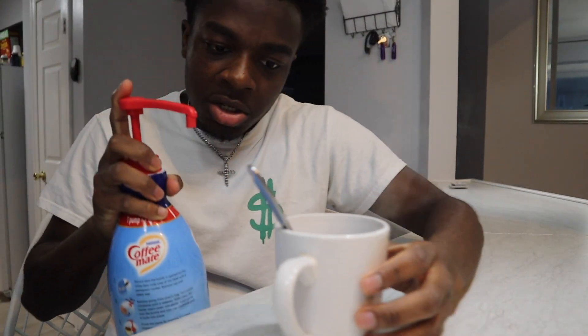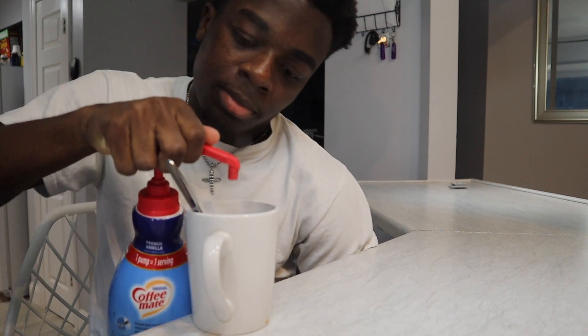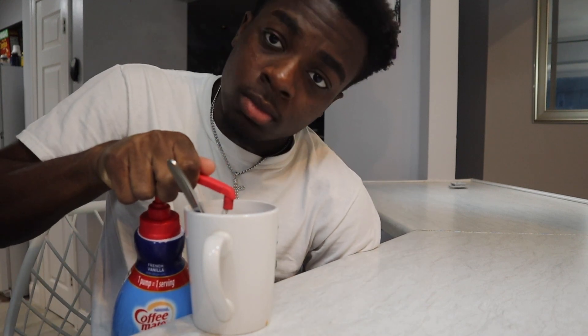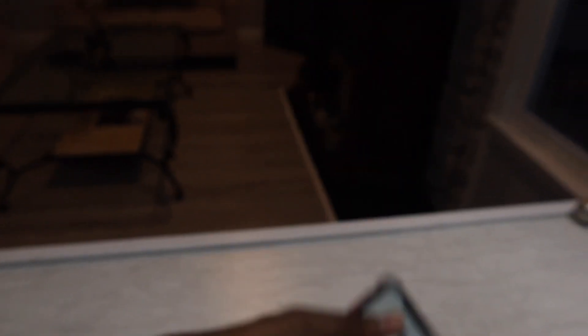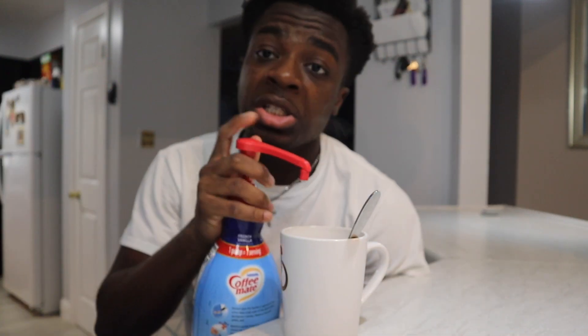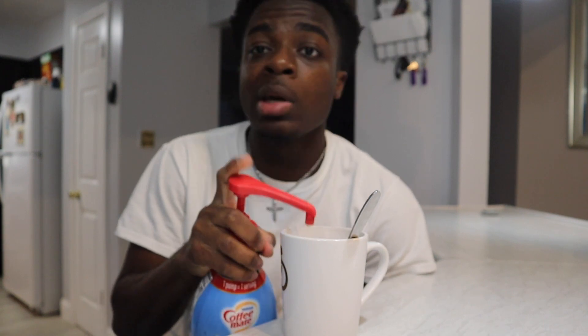I'm over here spilling coffee and stuff, but I got my French vanilla creamer. I also want to give a shoutout to Jake Polino — sorry if I butchered your name — go follow him on TikTok, he's got 1.7 million followers. He gave me the idea for this video and he's got a lot of crazy sneakers, honestly changing the game.